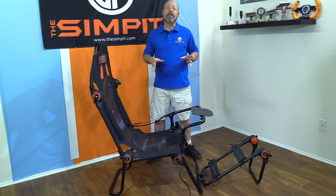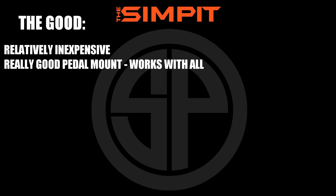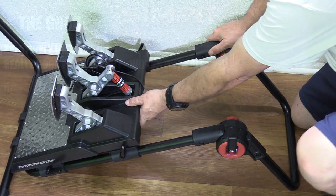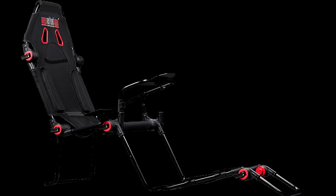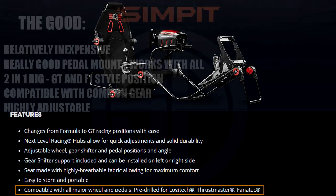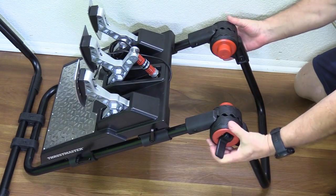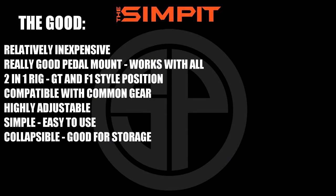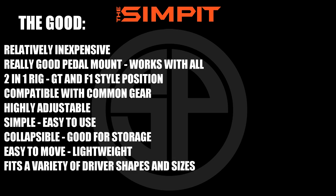The Good: relatively inexpensive; really good pedal mount that works with almost any pedal set; two-in-one rig with GT and F1 style positions; compatible with all common gear, pre-drilled; highly adjustable; simple and easy to use; collapsible and good for storage; easy to move and lightweight; fits a variety of driver shapes and sizes; includes shifter mount, left or right mountable.